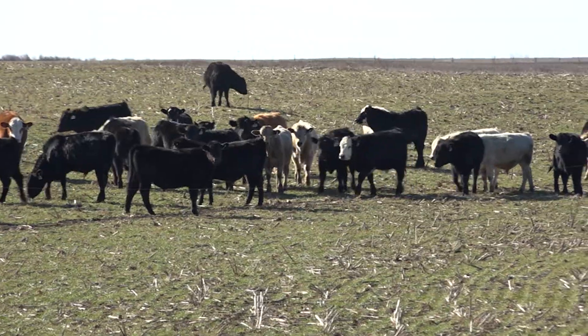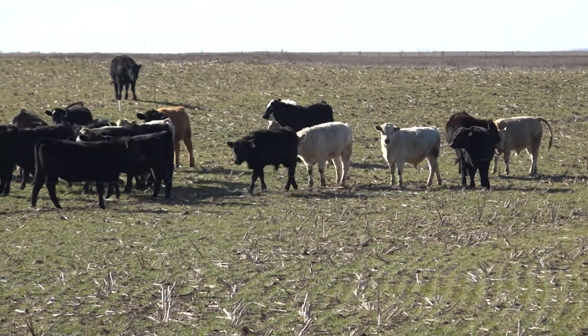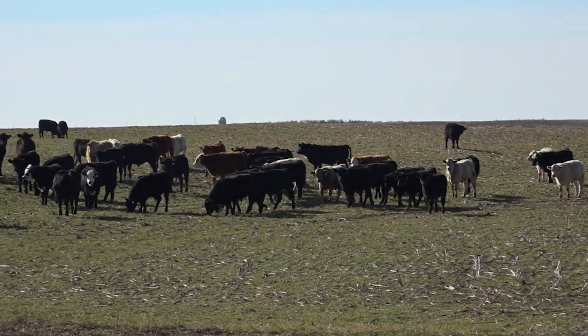It is not uncommon for different wheat varieties planted at the right time to yield more than 2,000 — sometimes even 3,000 — pounds of dry matter per acre, which actually turns into beef yield for cattle producers out there.